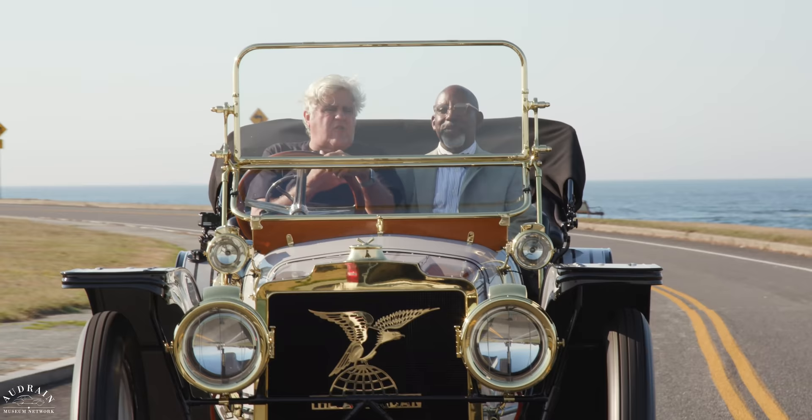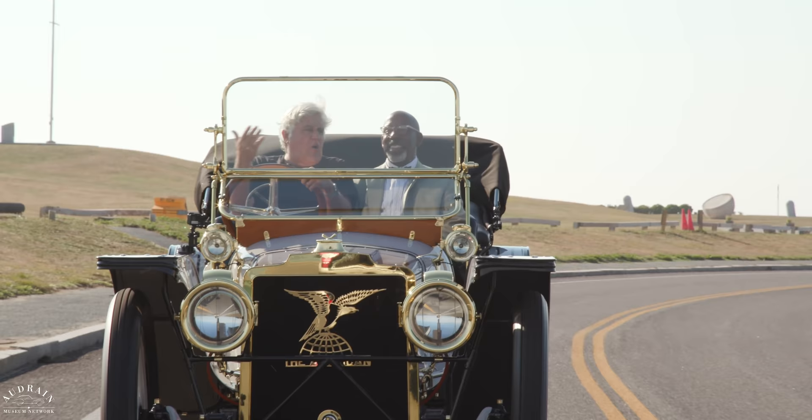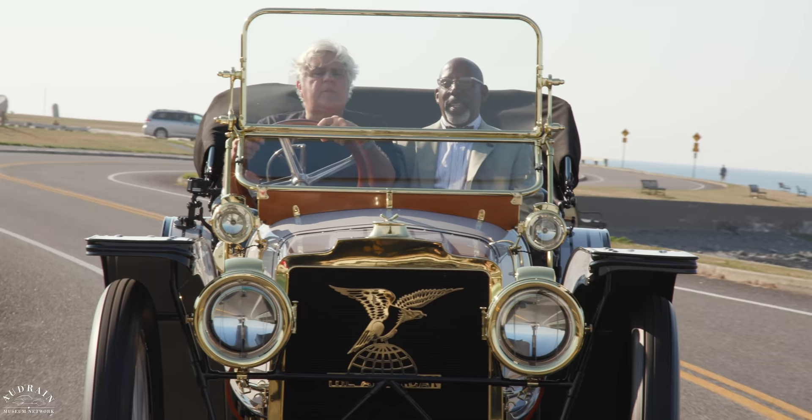A lot of people don't realize there were over 350 American manufacturers at the time. It was kind of like the early days of the computer industry — Dell made one part, Microsoft made something else, and then eventually they said, 'Why are we using other people's stuff? Let's make the whole thing ourselves.' That's what Harry Stutz did, hence the Stutz automobile, which ran for about 20 years.